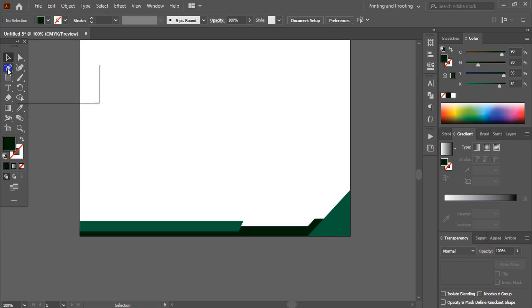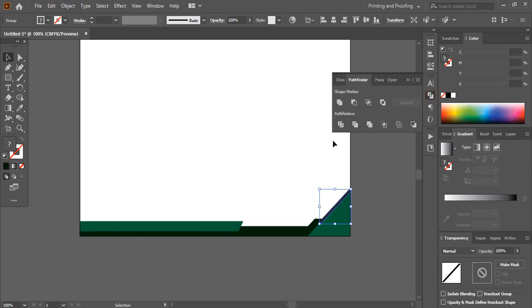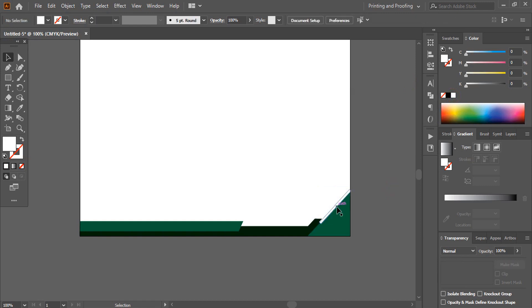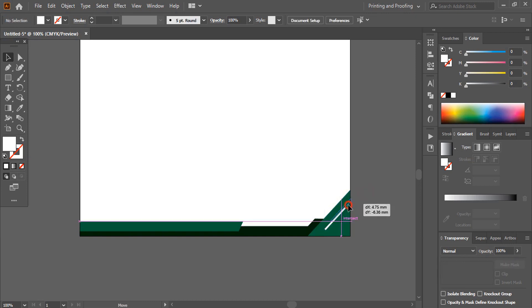Now take the pen tool and draw a line here. Increase the stroke from here, then expand it. After expanding, you need to unite it. You can change the color, then take this one here. You can drag it and make the size a little bit smaller and place it here.